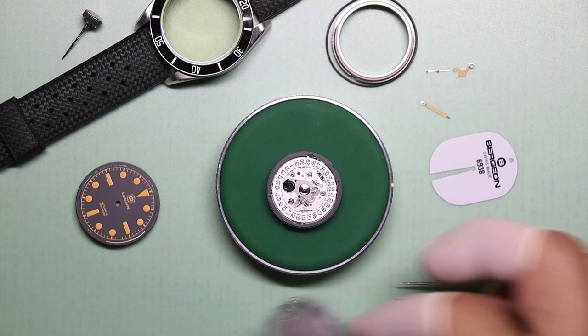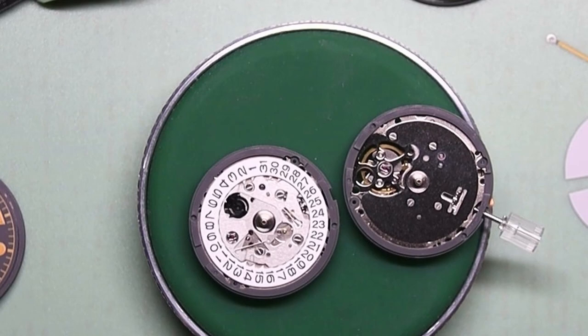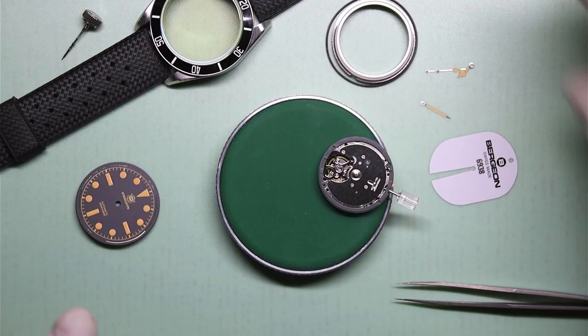And there it comes — my $27 AliExpress NH38A. There is a pretty good list on a webpage that explains all the differences between the different NH movements. There are quite a few variations in the NH movement family. NH35A is three-hand plus date. NH36A is three-hand date and day. NH37A is three-hand plus date plus 24-hour dial. NH38A — the one we're installing — is just a three-hander. NH39A is a three-hander plus 24-hour dial. And then the NH70A is a three-hander with a skeletonized look.